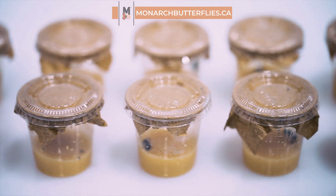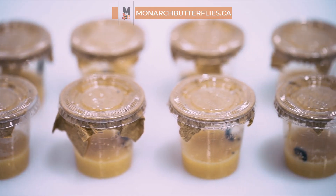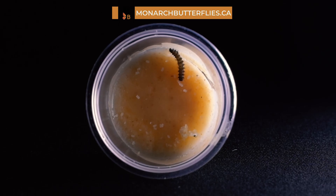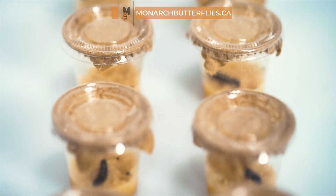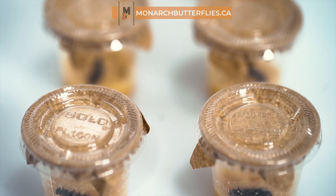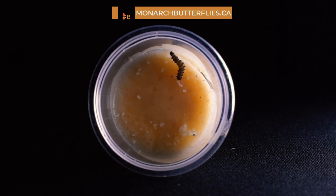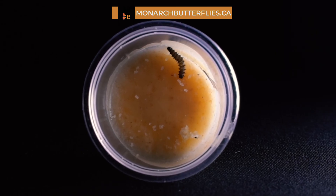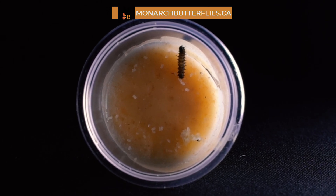A tissue paper liner can be found beneath the lid, while a specially formulated artificial diet nourishes them. It's crucial to keep the lids closed and avoid placing caterpillars together in the same container if they're in individual cups. The caterpillars remain in the closed cups until they pupate, opening only for cleaning or as instructed. Every container comes with holes, but if there are none, don't worry — no holes are needed. There's ample airflow in the cup, but if you wish, you can use a needle to gently poke one or two holes on the top of the lid.